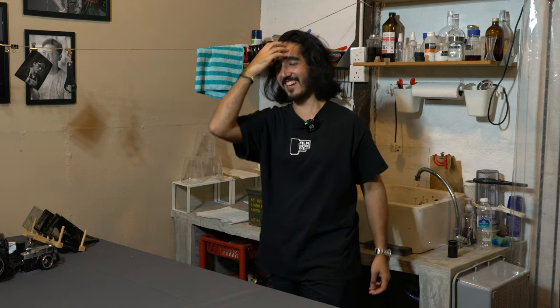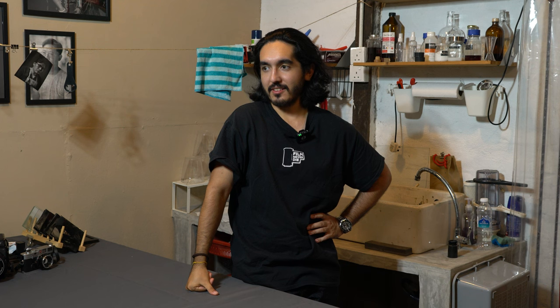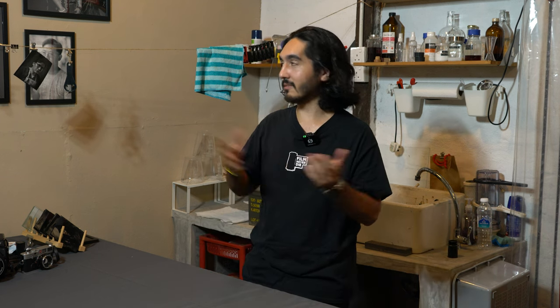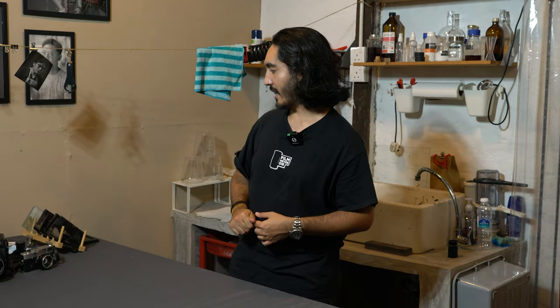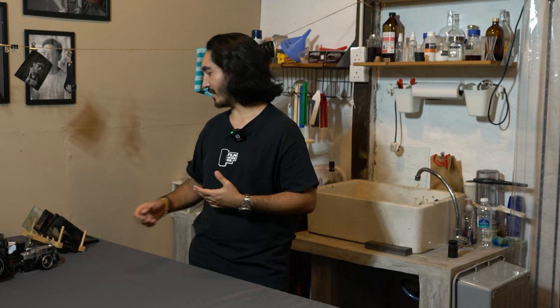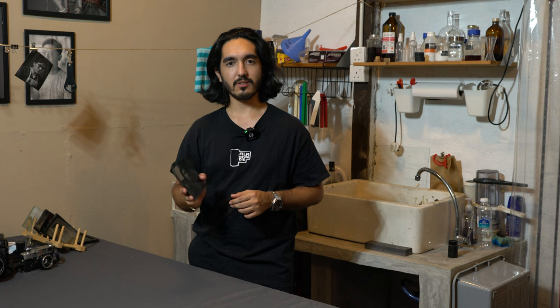Surprise! I'm back. I'm reviving this YouTube channel. A lot of stuff has happened — I'm in a new space. This is my new atelier. Since my last couple of videos, when I first started doing ambrotypes, I've kind of made some progress shooting ambrotypes of my own.